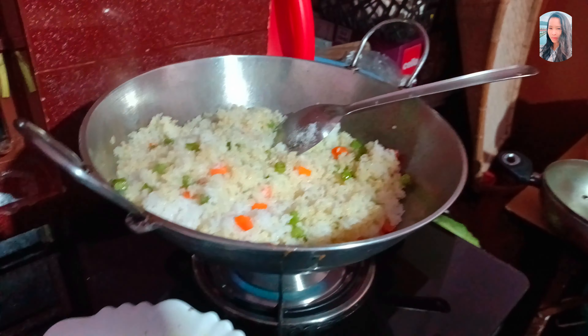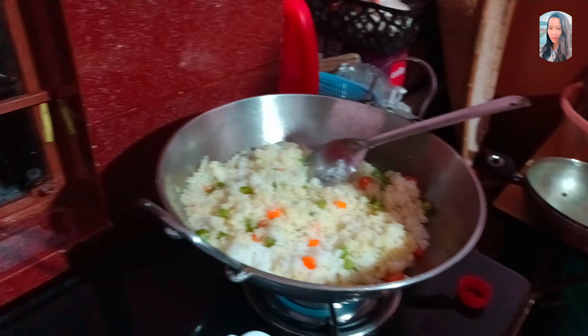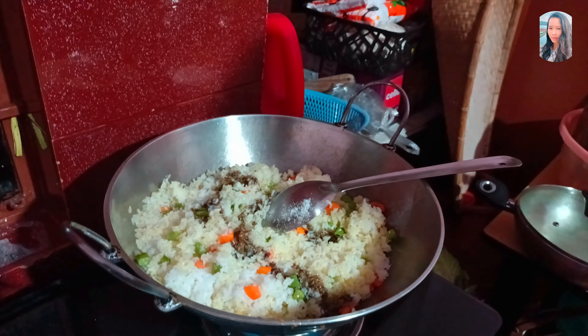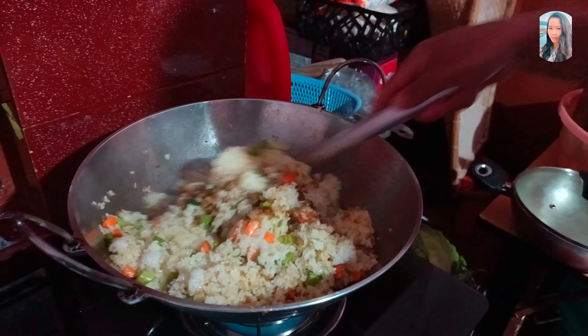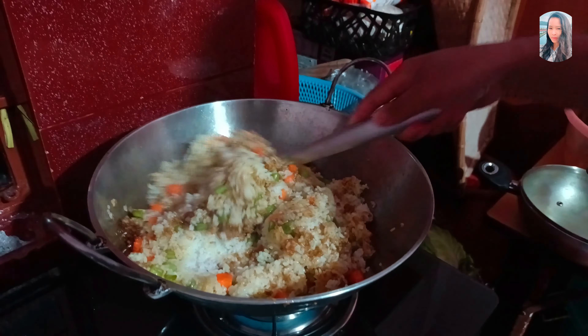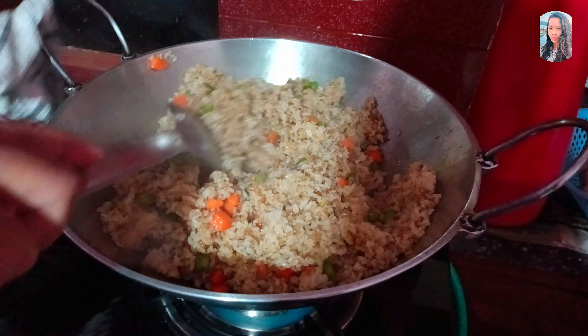I want to add some sauce to the sauce. I like it too. I'm going to put it in the pan.